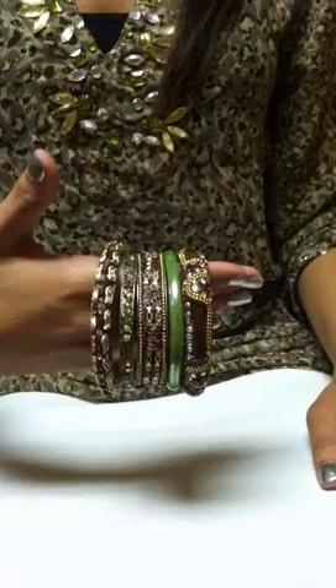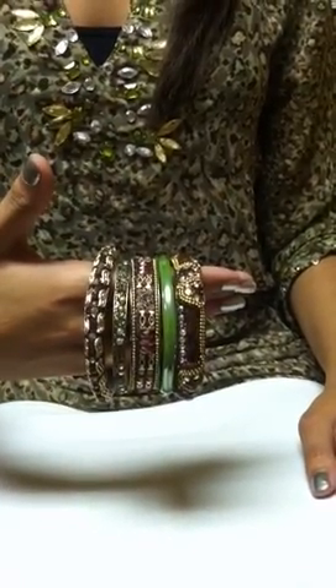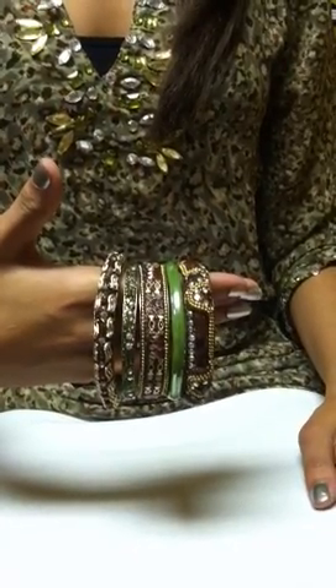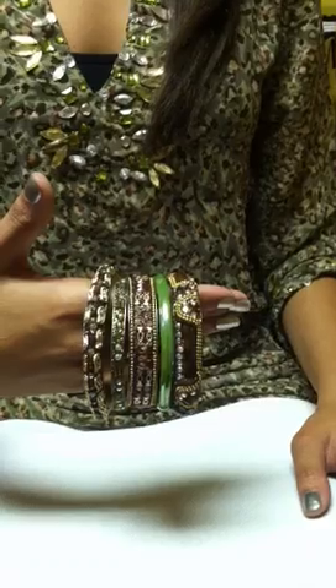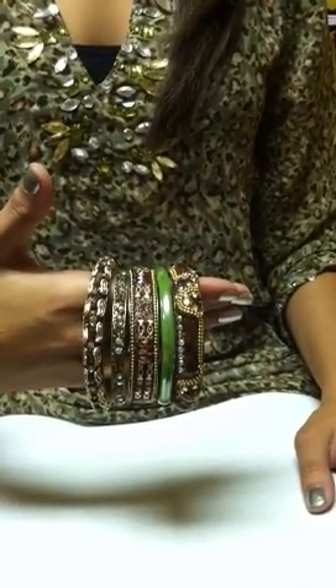I recommend wearing Bombay bangles in a bundle. It would be such a crime to only show off one bangle at a time. The rule of thumb is either a bundle of three for those who don't like too much on their wrist but still want to shine, and definitely a bundle of five for those who really want to glam it up.